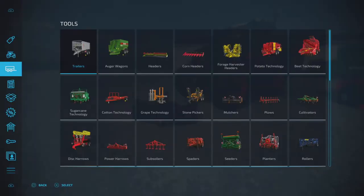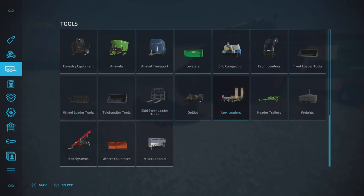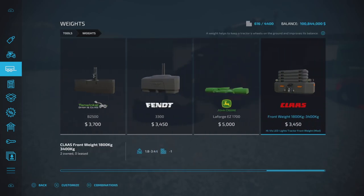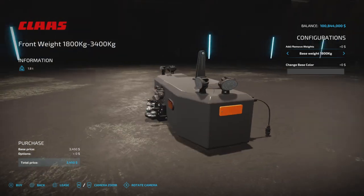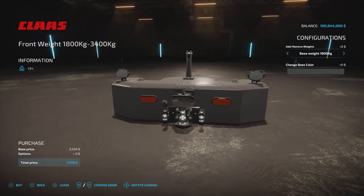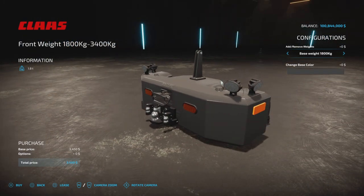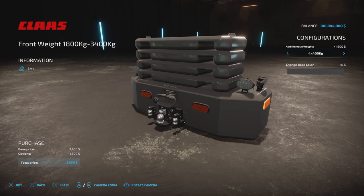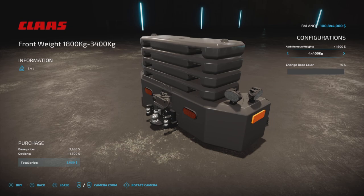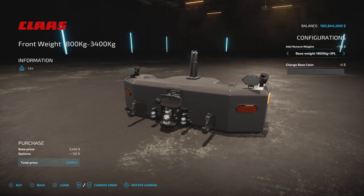Let's have a look at it in the store first. Under Tools > Weights, here she is — it's Cloth branded, $3,450, and up to 3,400 kilograms. We now have a bunch of extra options. We can see the electrical outlet there, and some nice ball and pin hitch attachments as well. Base weight is 1,800 kilograms, so that's where it starts out. We can go up to 3,400 kilograms.